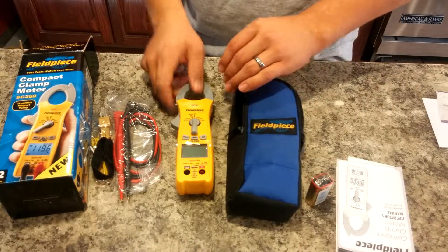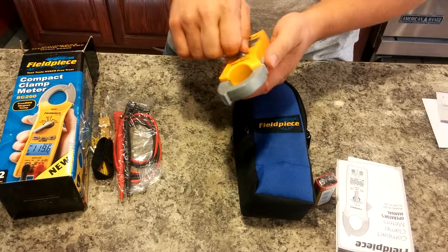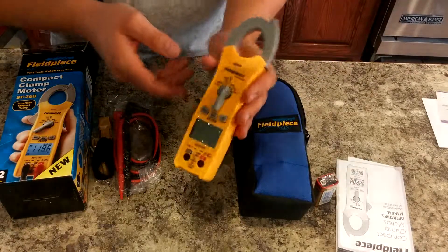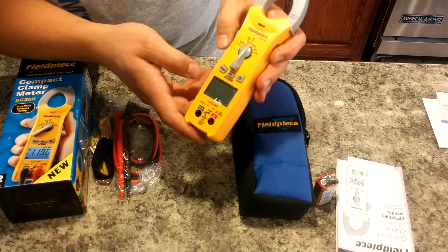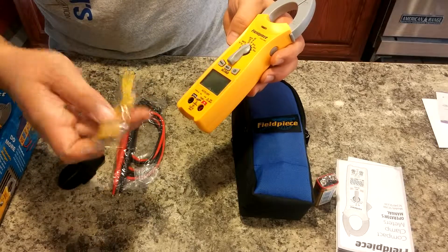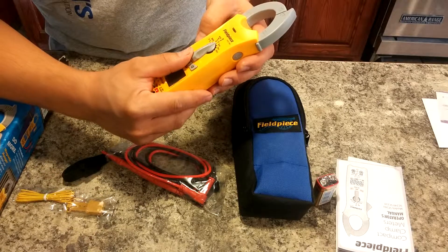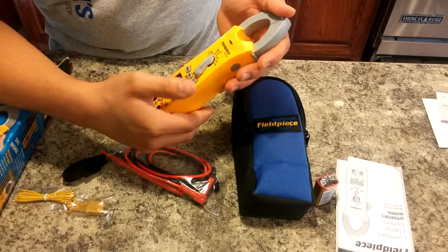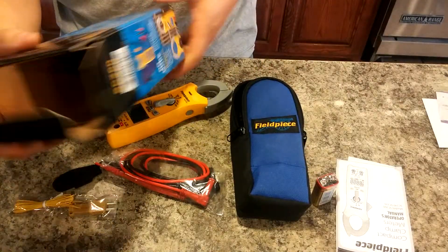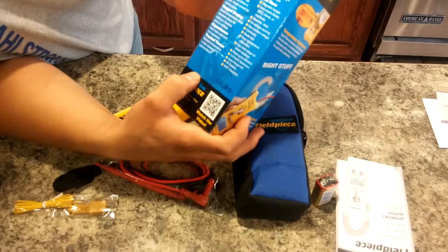I will try to put together a video of some of its functionality once I get more familiarized with it. It should do pretty much everything that an HVAC technician needs to accomplish for the most part — it's a pretty robust unit for that reason. We've got our temperature probe, our test leads, the ability to test capacitors, continuity — most everything is here. It even advertises on the box as being an HVACR feature-rich unit.